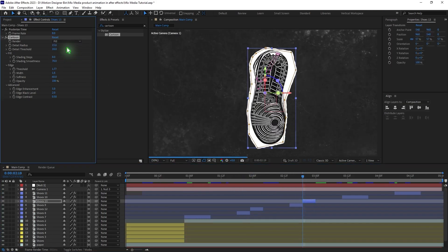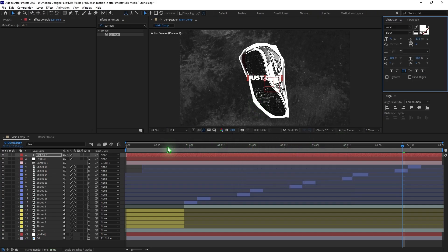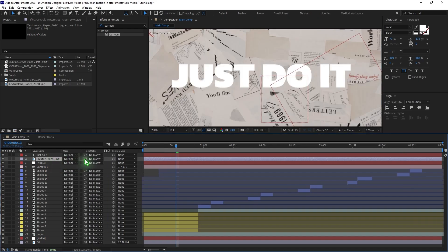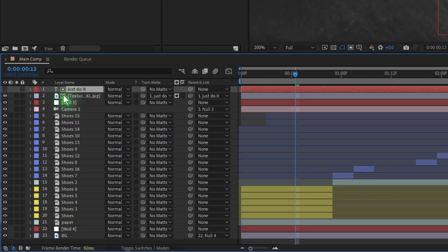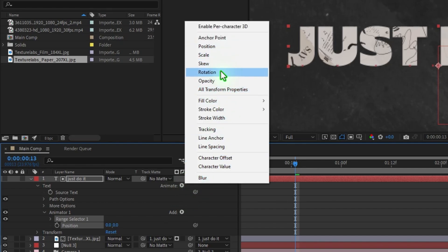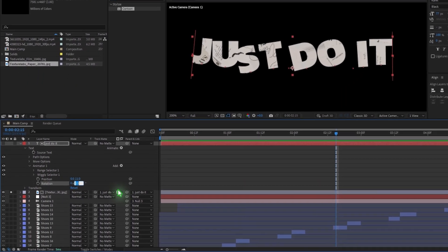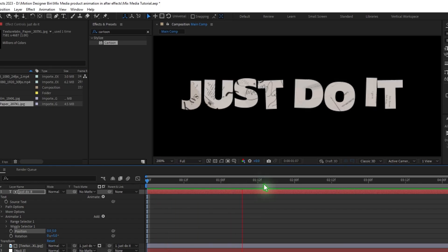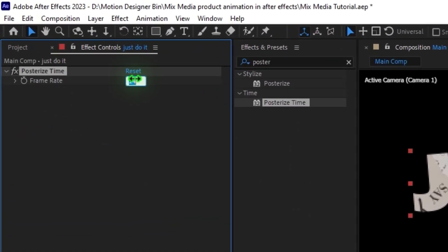Now let's make the text animation. Add the text, drag in the texture just below the text layer, hit F4, and set the track matte to the text layer. Collapse the group, go to Animate, add Position, add Rotation, then add a Wiggly Selector. Set rotation to 5 and Y position to 5 — you'll get a smooth animation. Go to Effects and Presets, type in Posterize Time, drag and drop it, and change the value to 5.